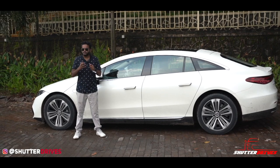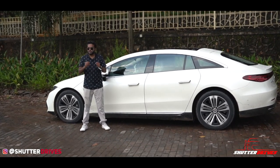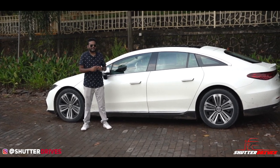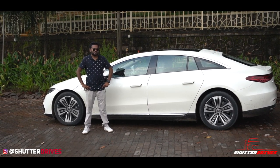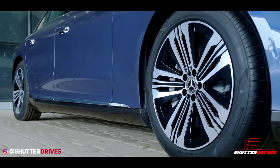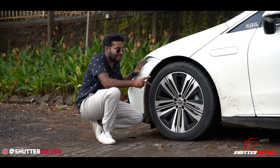Mercedes-Benz says that in case of a crash, the battery will not be affected as a safety measure. The two motors deliver 385 kW of power and a whopping 855 Nm of torque. The car rides on 20-inch alloy wheels — the international variants get up to 21 inches — with a striking alloy wheel design.